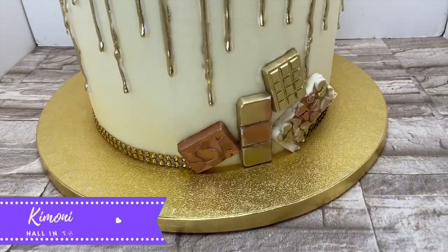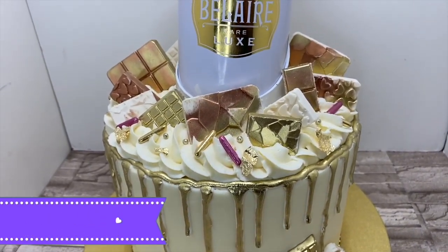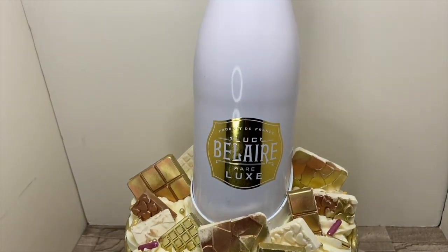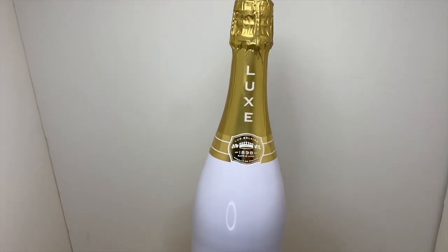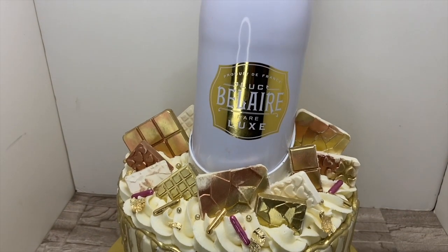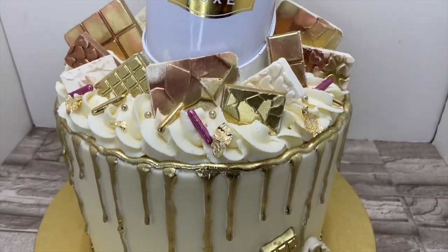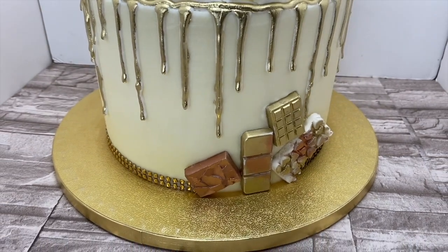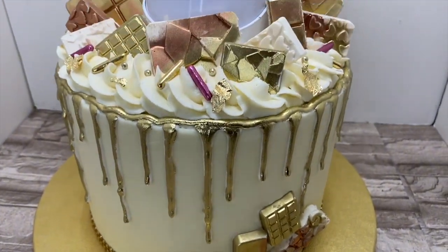Hey guys, I'm Kimoni Hall and welcome to Hall in this Together — same as Golden Miss J if you're a returning subscriber who hasn't been here for a while. Today I'll be showing you how I made this beautiful rose gold, gold, and white Baileys liquor bottle cake.